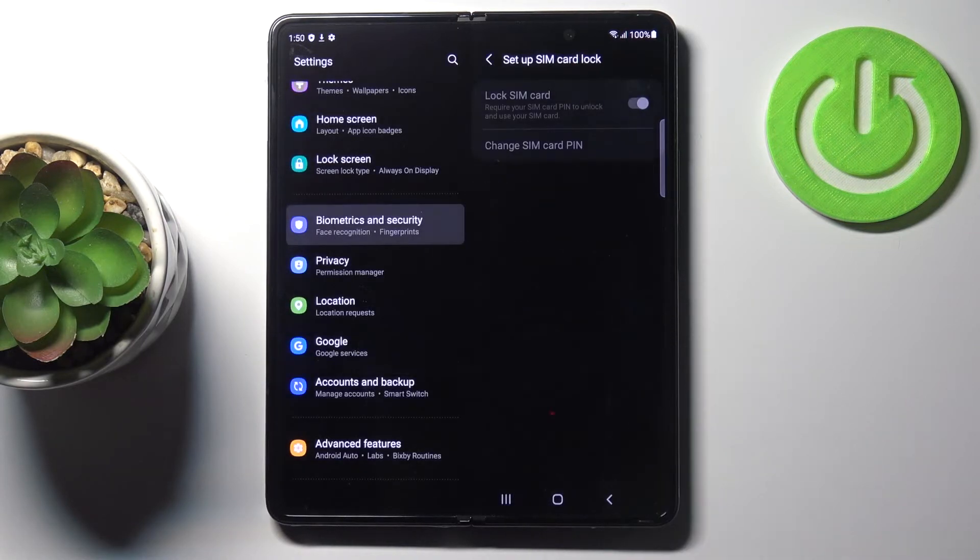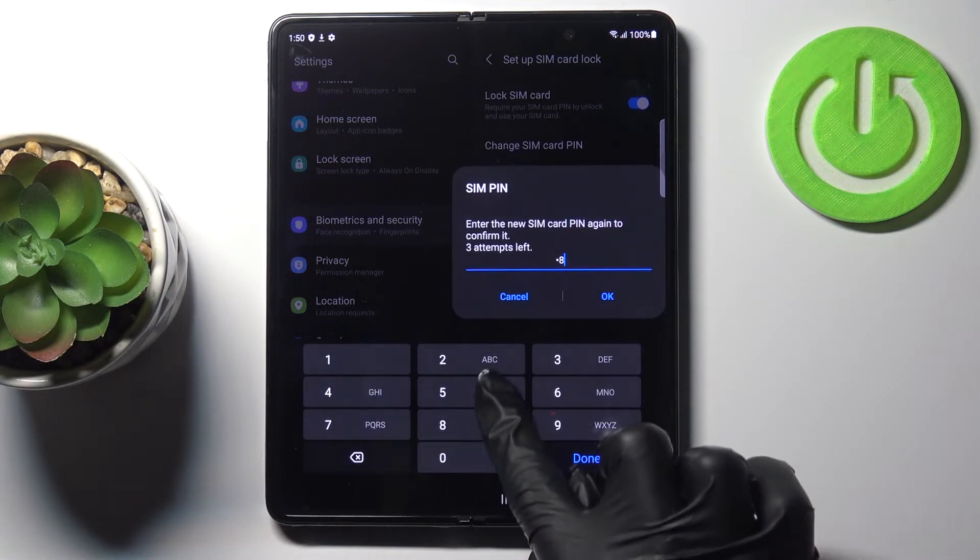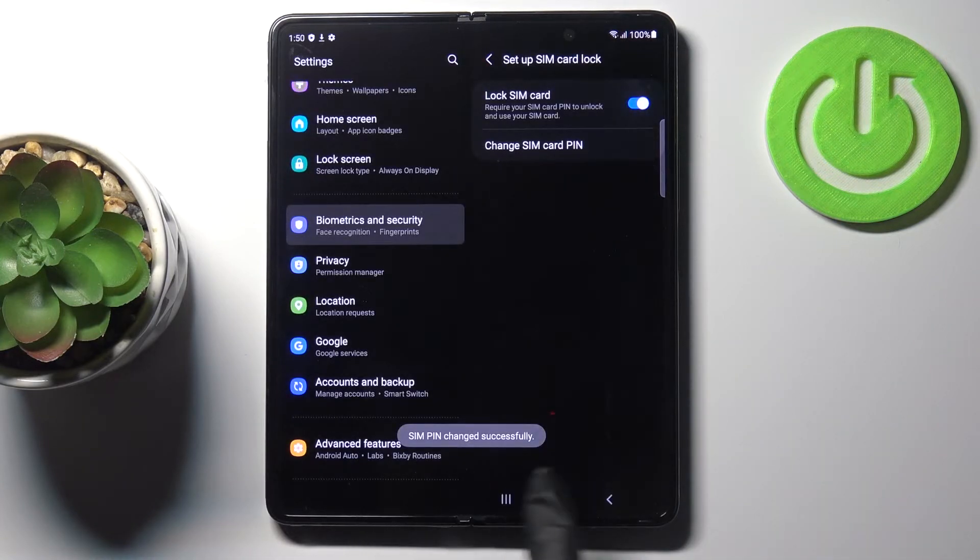Click OK, then re-enter the new PIN and click OK again. As you can see, it has been changed successfully — quite easily done. That's how you can change your SIM PIN. Thank you for watching, please subscribe to our channel and leave a thumbs up.